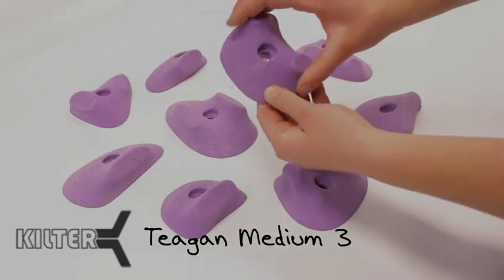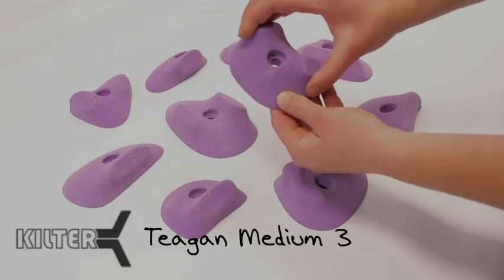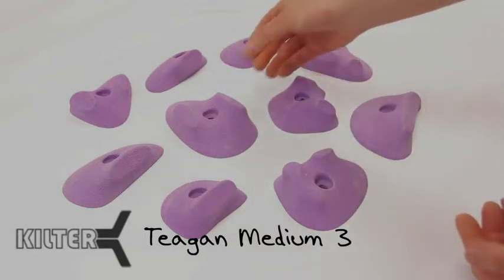Even a hold like this, we use this as a handhold here at the spot most of the time, which is cool because it looks like it might just be a foot.